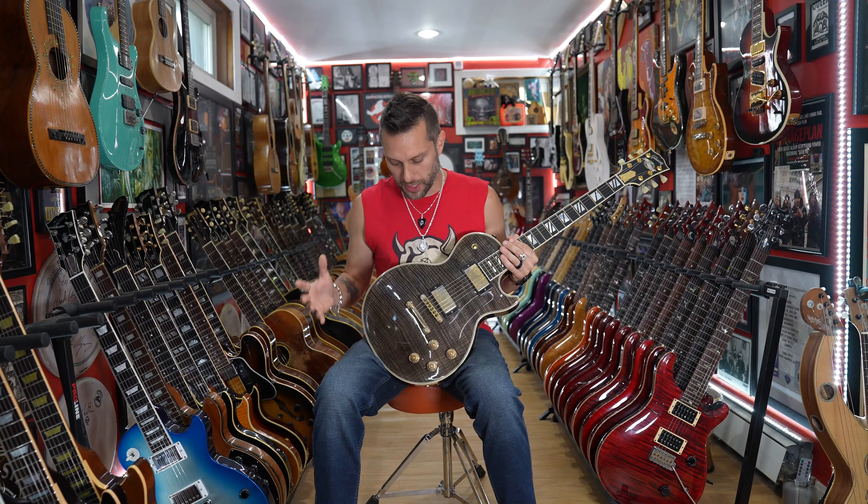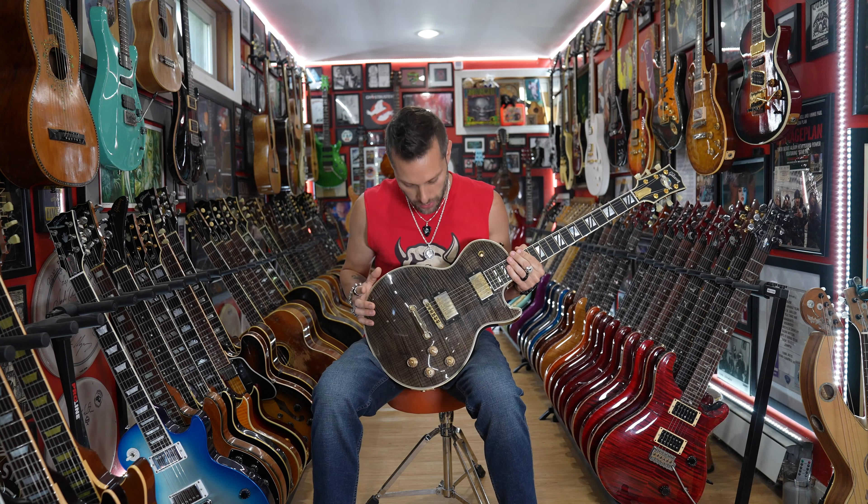I have said over and over, the best bang for the buck was the Gibson Les Paul Supreme. And then Gibson stopped making it, so myself and many others begged, please bring back the Supreme. And I'm so excited to say, Gibson listened, and come around Halloween, the Supreme returns.